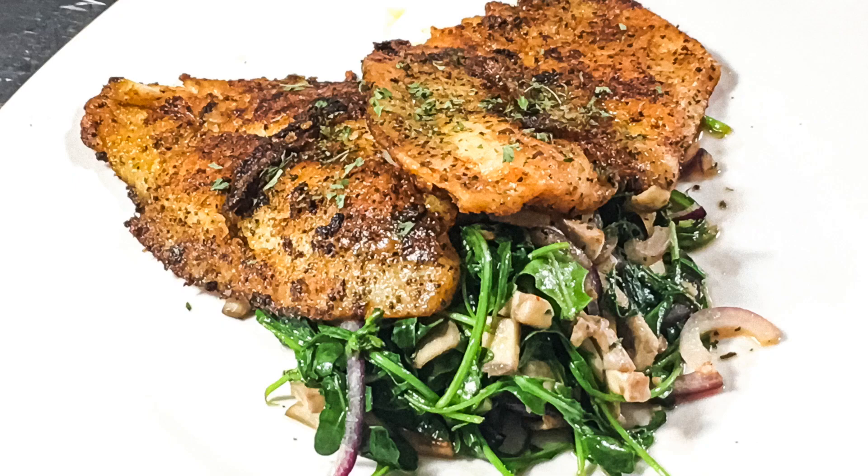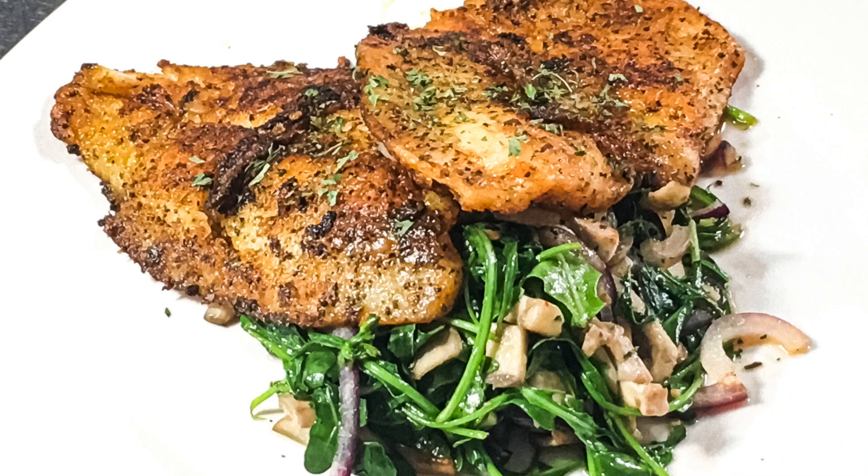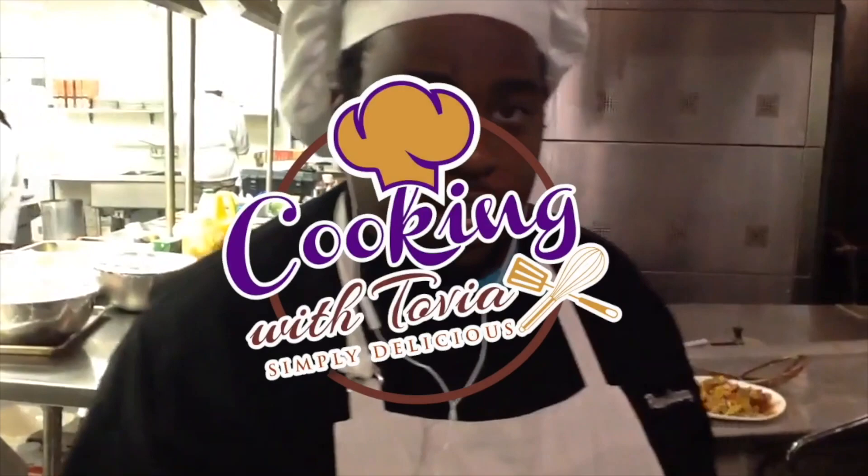Hey everybody, I'm going to show you guys this incredible dish that is super easy and quick to throw together. It is pan seared flounder with wilted arugula with red onions and mushrooms. Stick around because that's what we're making.